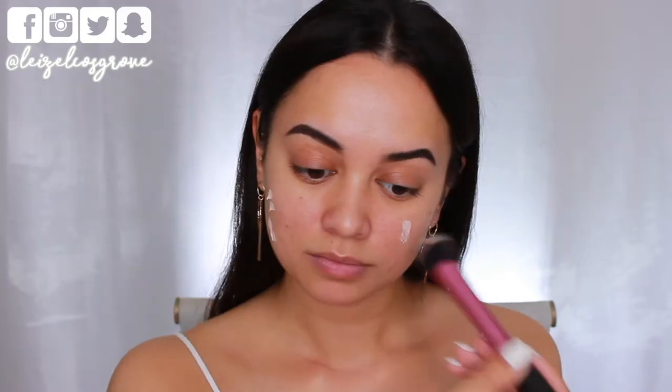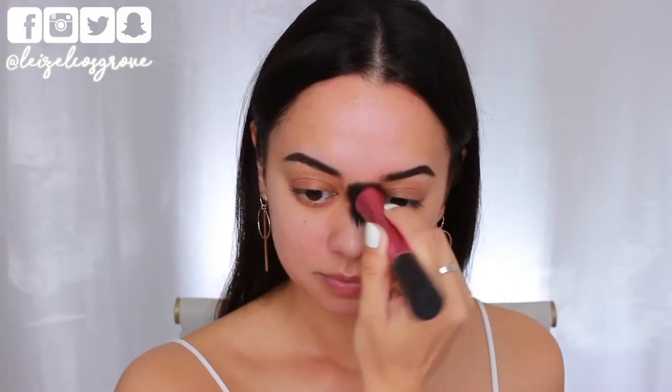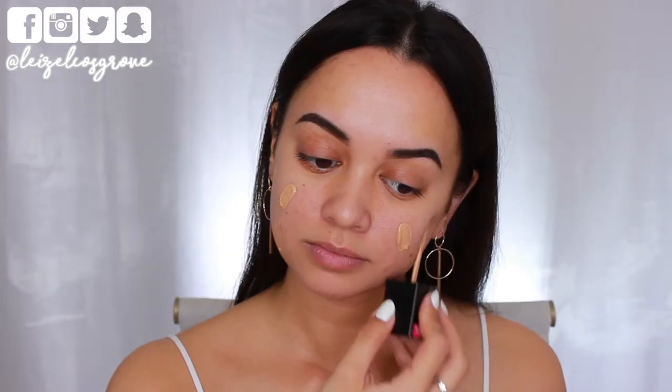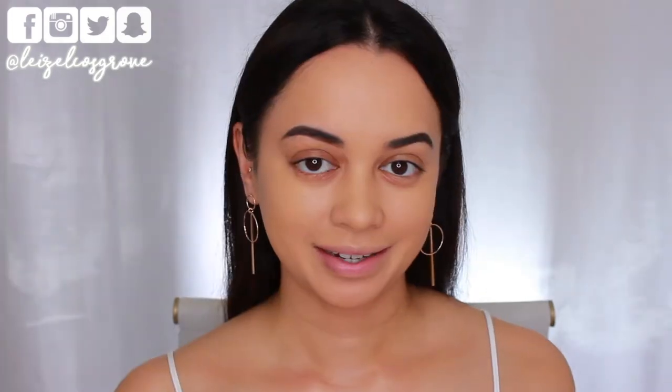Let's get into it! I'm starting with the face — first I'm priming using the Fenty Beauty Soft Matte Pro Filter Primer, applying that with the Real Techniques stippling brush, making sure it's nicely blended and even all over my face. For foundation I'm using the Wet n Wild Photo Focus Foundation in the shade Golden Beige. This is one of my favorite foundations — it's drugstore and super inexpensive, so it's a win-win. I've applied it all over my face and I'm blending it in with a dampened Real Techniques Miracle Complexion Sponge.